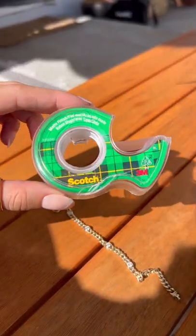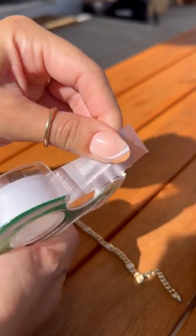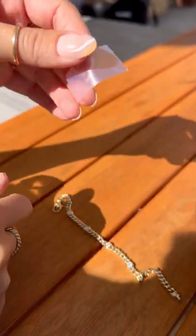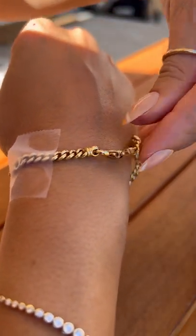This is the life hack every girl should know, and all you need is some tape. I don't know about you guys, but unless I have someone there helping me, it is always a challenge to get my jewelry on. Whether it's a necklace or a bracelet, you tape one side down and use your other hand to get the clasp.